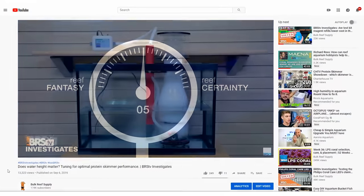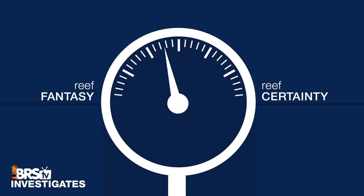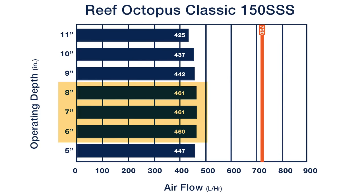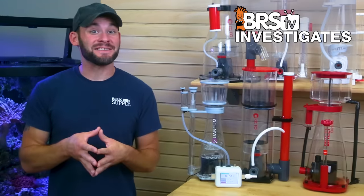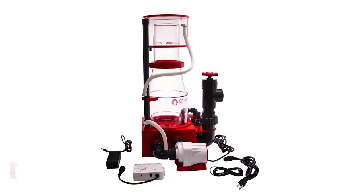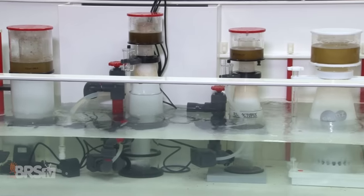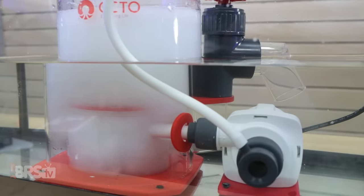Continuing on the question of whether skimmer operating depth really matters: last week I rated it a 5 out of 10 using smaller skimmers where installation depth was absolutely a factor. This week I'd bring it up to a 7 out of 10, mainly because for the majority of larger skimmers tested today we saw the best performance right in the manufacturer-recommended operating range — so in almost all cases it's best practice to follow those recommendations as closely as possible. In the next evolution of testing, we'll take a closer look at recirculating skimmers that use a dedicated pump solely for drawing air and a second pump to feed water, versus traditional skimmers that use a single pump to handle both water level and air draw.